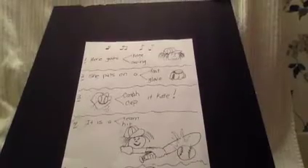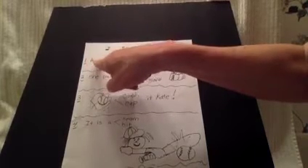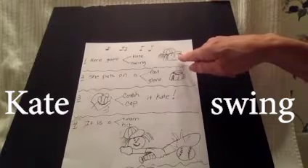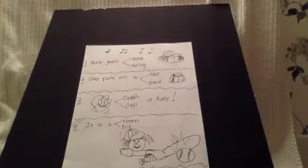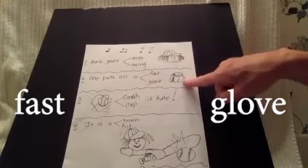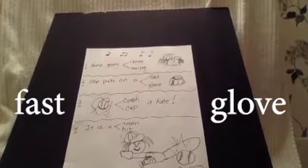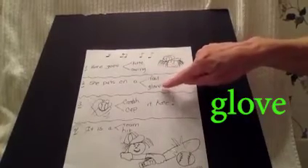We're going to do this activity together. Look at number one and read along with me. You have to choose Kate or swing. I see a picture of Kate — put your finger right on the screen. Number two: she puts on a — you have a choice of fast or glove. Here's the picture of the glove. Put your finger on the word you think goes with this picture. Did you do glove, right here? Good for you.